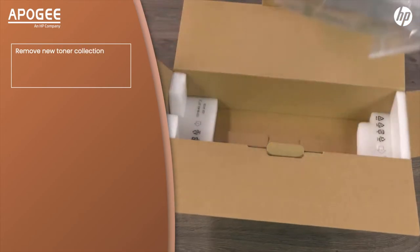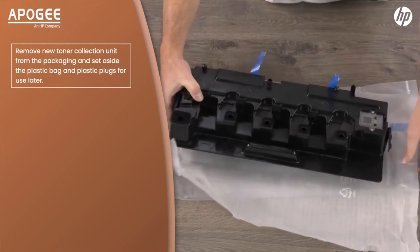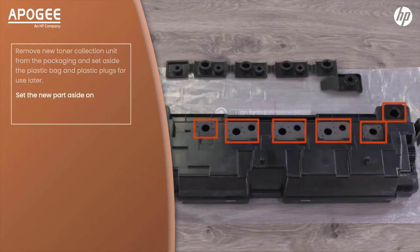Remove the new toner collection unit from the packaging and set aside the plastic bag and plastic plugs for use later. Set the new parts aside on a level surface making sure the toner openings are facing up.